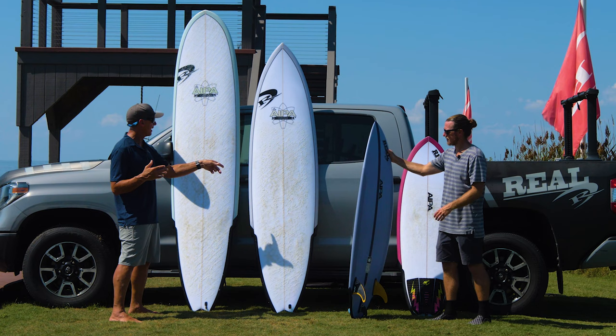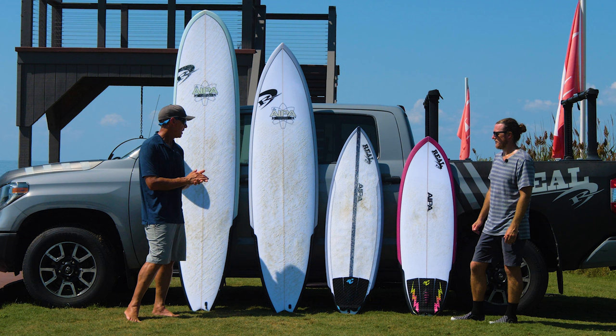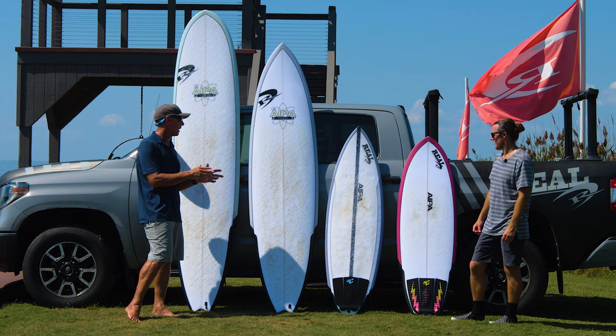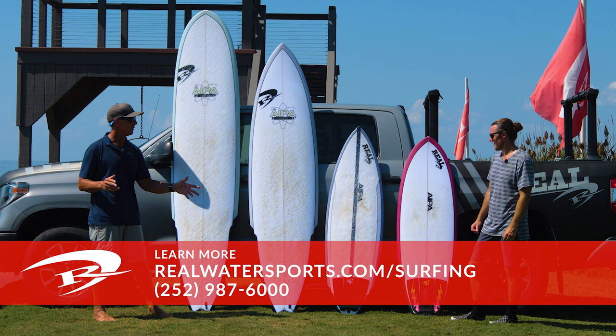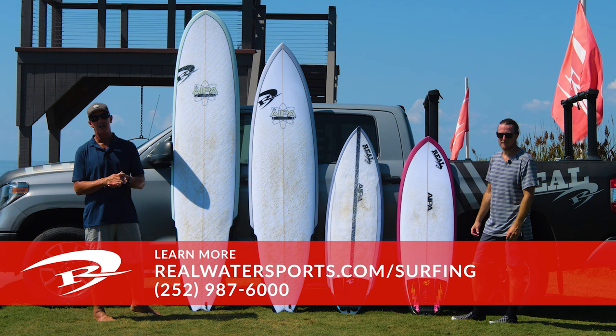That gives us a good background on both technologies. The first was the stringered EPS epoxy Fusion HD, available in the Wrecking Ball, Big Boy, and Big Brother. The second was the dual core EPS epoxy — both by Surf Tech, obviously in the IPA lineup. If you have any questions on these technologies, these models, or purchasing one, give us a call at the shop: 252-987-6000, or look us up online at realwatersports.com/surfing. Thanks for tuning in.